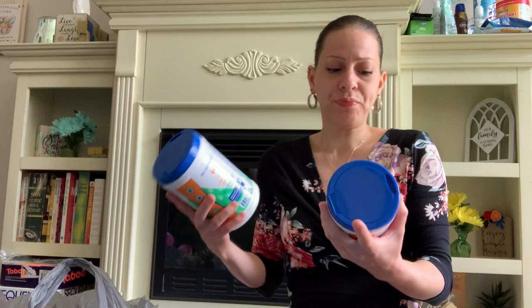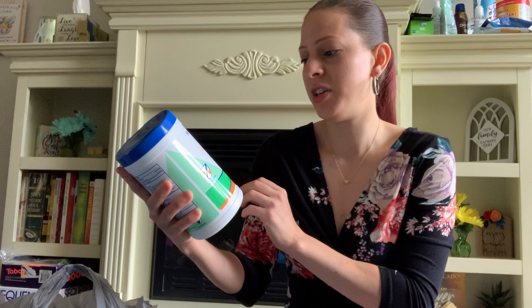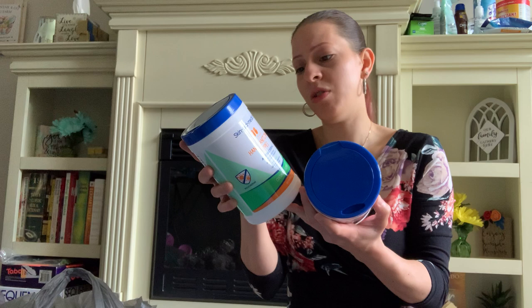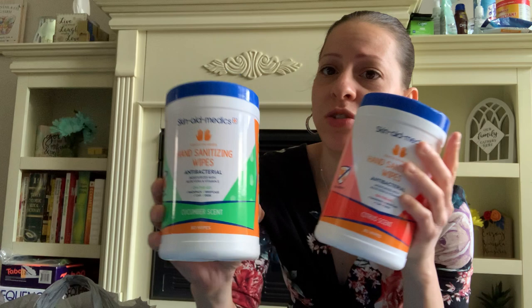They have these new wipes out right now at the Dollar Tree. They're called Skin Aid Medics Hand Sanitizing Wipes — antibacterial, moisturizes with aloe vera and vitamin E. They come in cucumber scent and citrus scent, 80 wipes each. They are for all skin types, alcohol and oil-free, paraben-free, pH balanced, not tested on animals. These wipes are from the brand Global Beauty Care, so these should be good to go because I love their products — I feel like I can trust them.